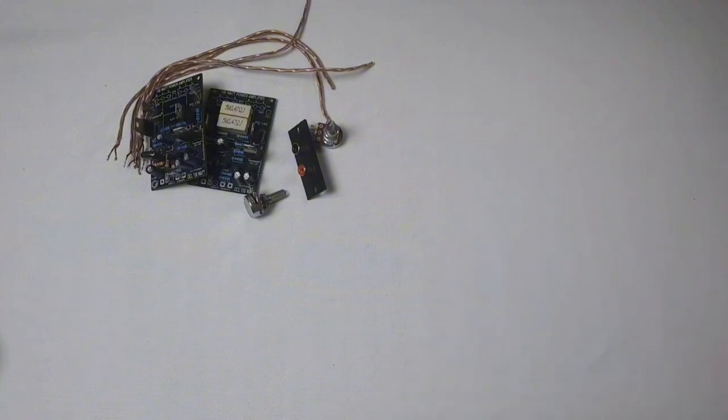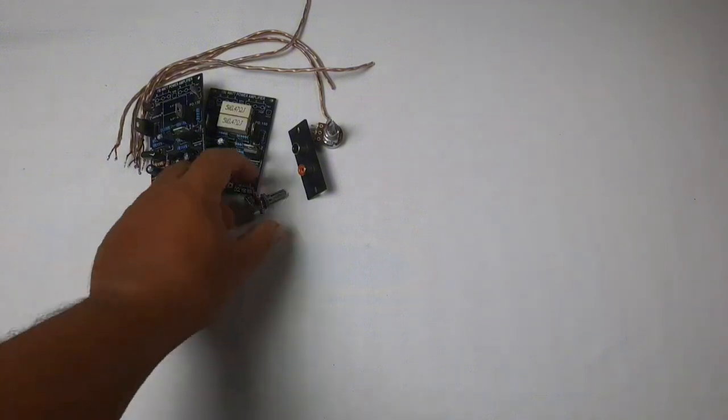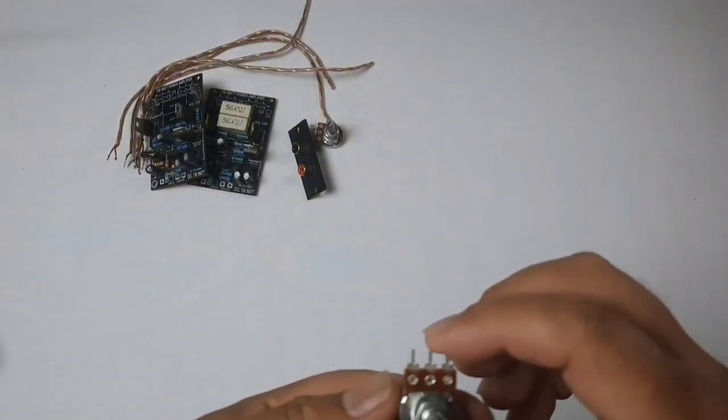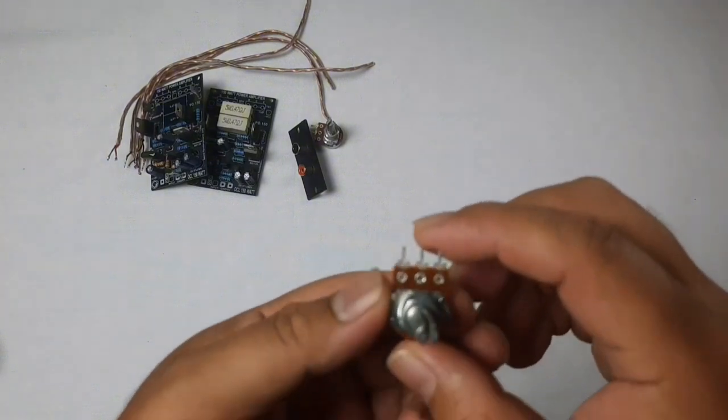Okay friends, before we go to the video, I will explain first about what we will use. The first component is a potentiometer, or trim pot. The potentiometer is used as a volume control. The potentiometer has three feet.